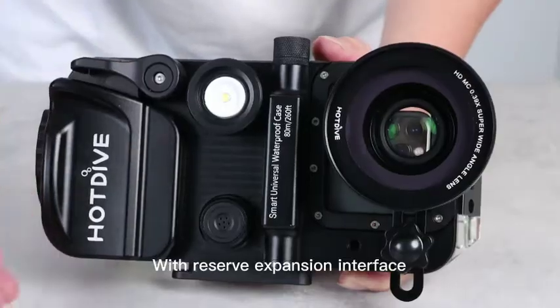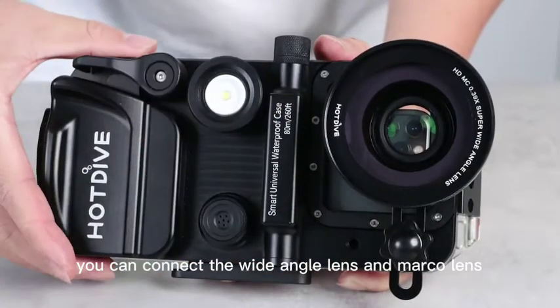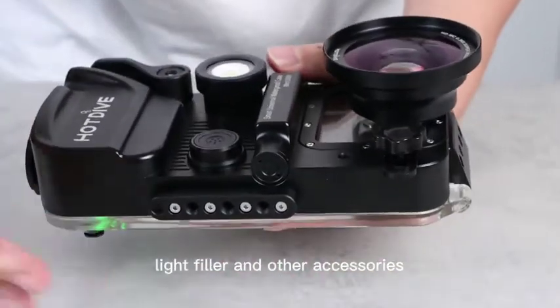With the reserved expansion interface you can connect the wide-angle lens and macro lens, and expand the shooting bracket, fill light, and other accessories.